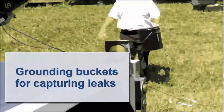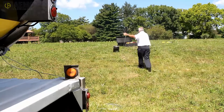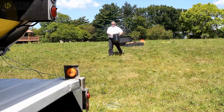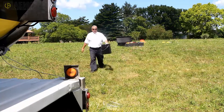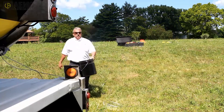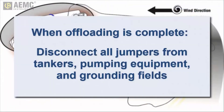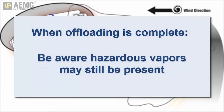Note that you can use this plane to ground any buckets used to capture leaks from the damaged tanker. To do this, place the bucket outside the hot zone, connect a grounding jumper to the tanker and connect the other end to the bucket. You can now bring the bucket into the hot zone to catch any leaking fluid. When all fluid has been offloaded, remove all connecting wires from the ground rods, tankers and other equipment. As you do so, be aware that volatile vapors may still be present on or around the empty damaged tanker.